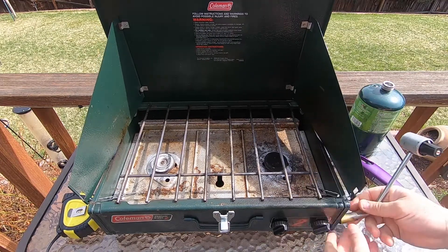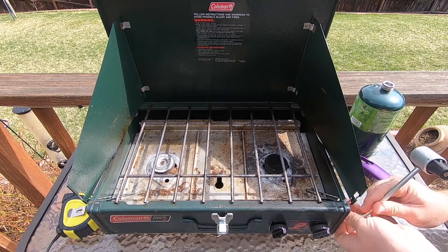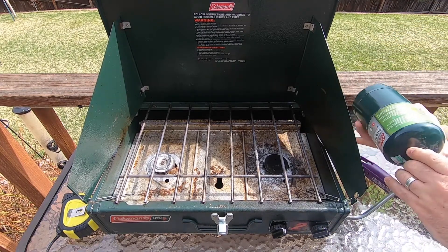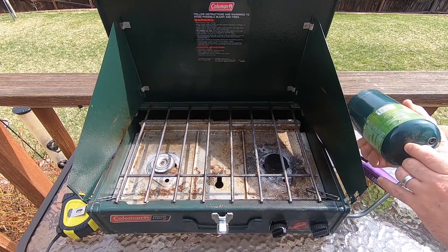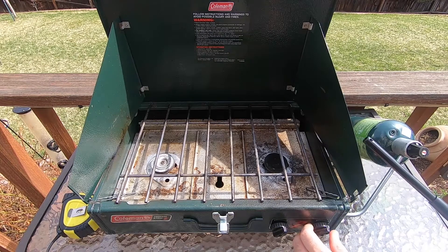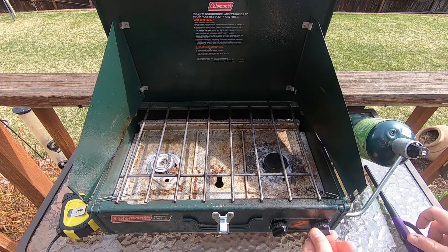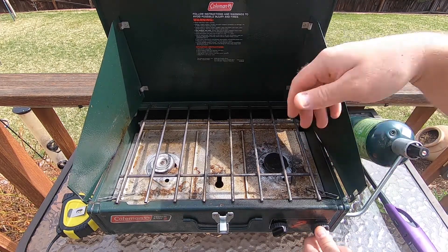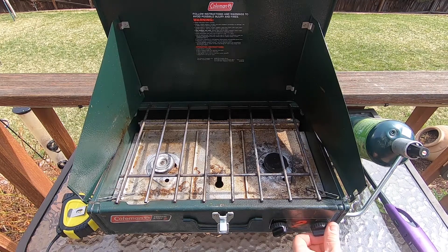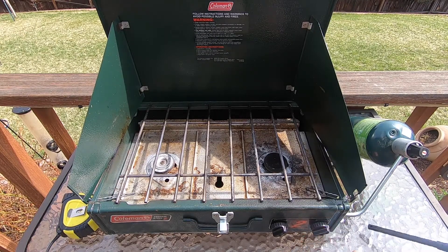Here's the setup process for the Coleman: take the propane regulator and screw it on until it's tight, then screw on the propane tank. Turn on the propane and start it with a lighter. One thing to note: it doesn't really make a blue flame anymore — it's more of an unruly yellow flame that goes all over the place and is really hard to regulate. Otherwise, super easy to set up and get started.